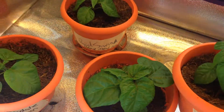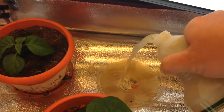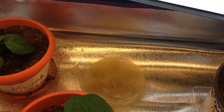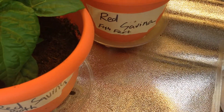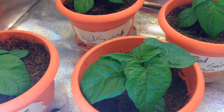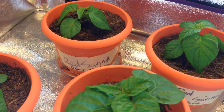For the red savina with the fish fertilizer — just like that — let it soak up through the bottom so it can absorb those nutrients.